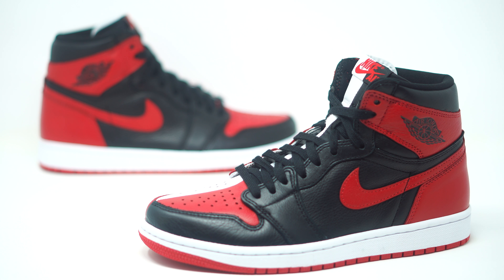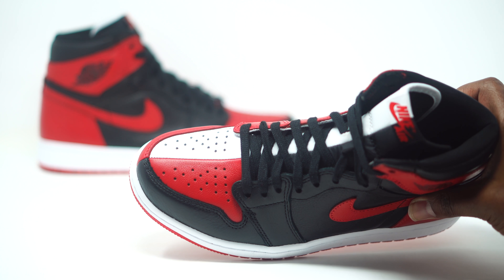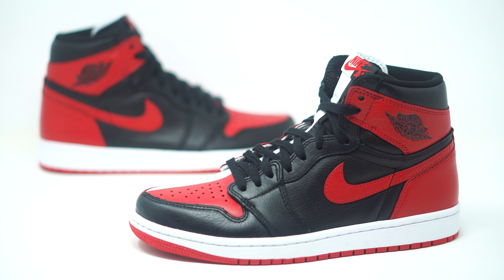The Jordan 1 Homage to Home has a lot of hype surrounding it. A lot of people have been waiting for this sneaker to release. It came out in Chicago previously as a limited release with numbered pairs, but these don't have a numbered pair on the inside of the sock liner — this is just going to be a general release to the public. But they didn't take any shortcuts on the quality; I feel like this is the exact same sneaker, just not numbered.